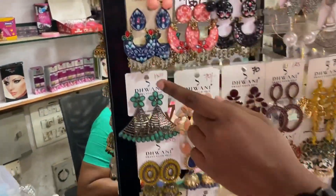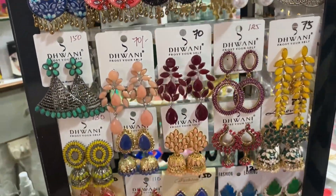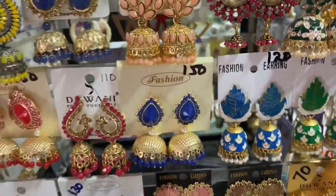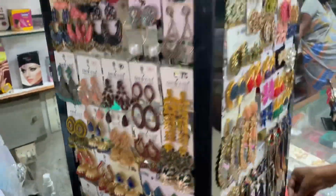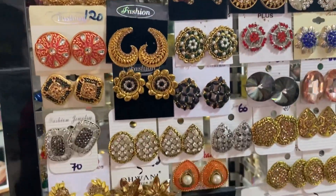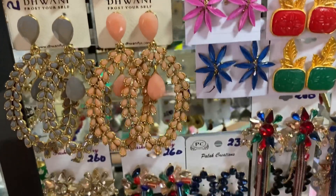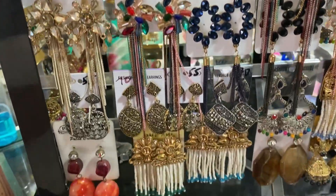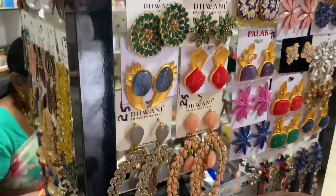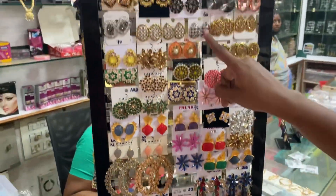This is a mini necklace, this is 150 rupees. This is another mini necklace, 120 rupees. This is stone earrings, this is 250 rupees. This is long earrings, this is 160 rupees.